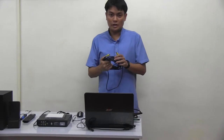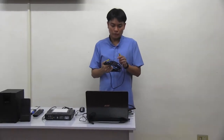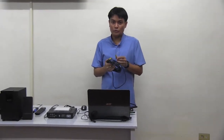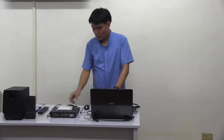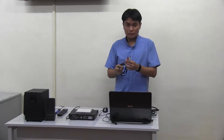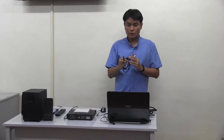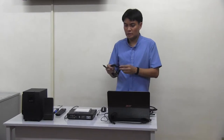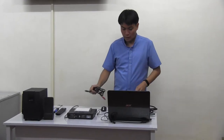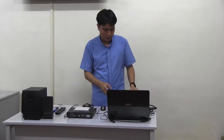This is the RCA for video. It has a color point of yellow, which stands for video. Then we have the RCA white and red. And the other one is the phone jack for audio. It will be connected from the DVD to the speaker. So we will now connect the different equipment.